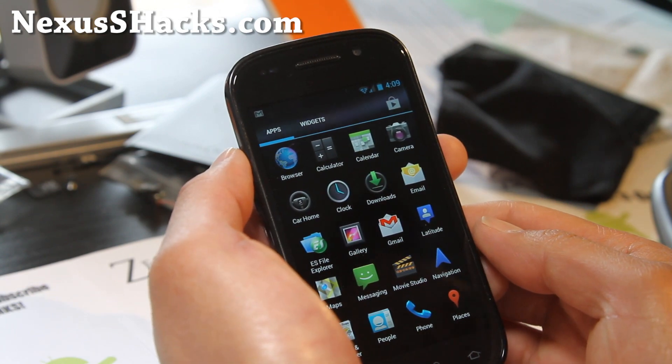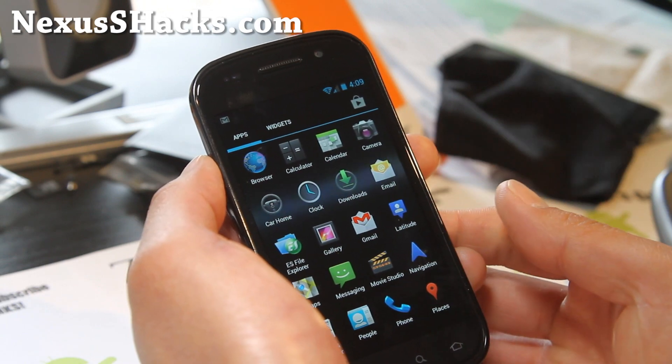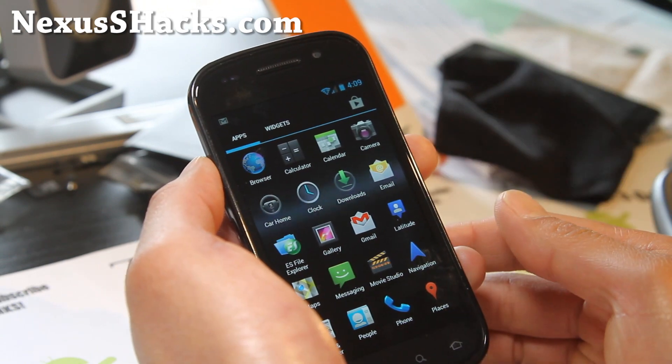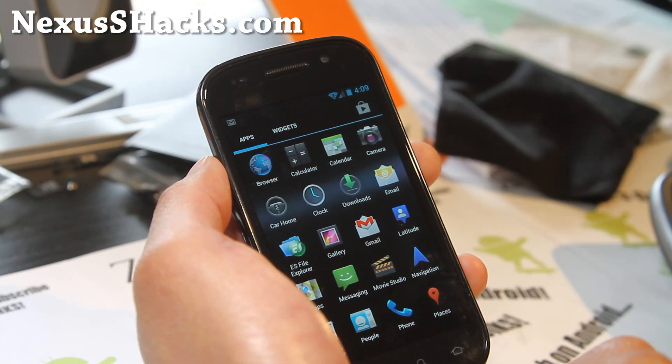I just don't have time to do a thorough review unless there's something special about it. I mean, every ROM is special, but a lot of times — let's not get into it.